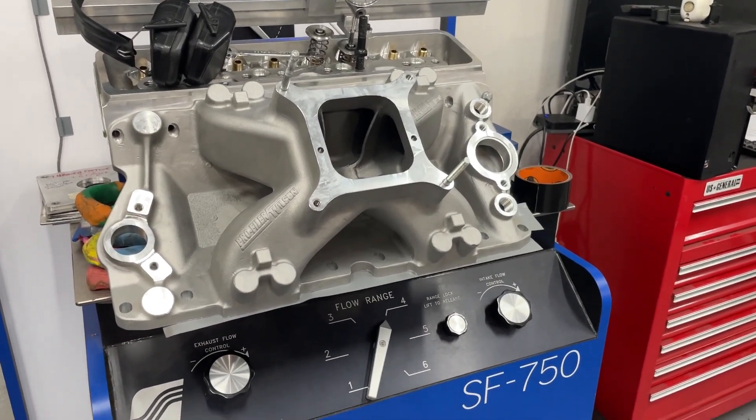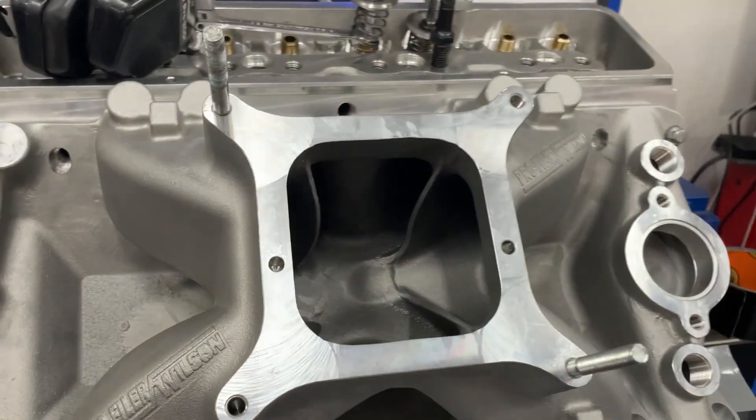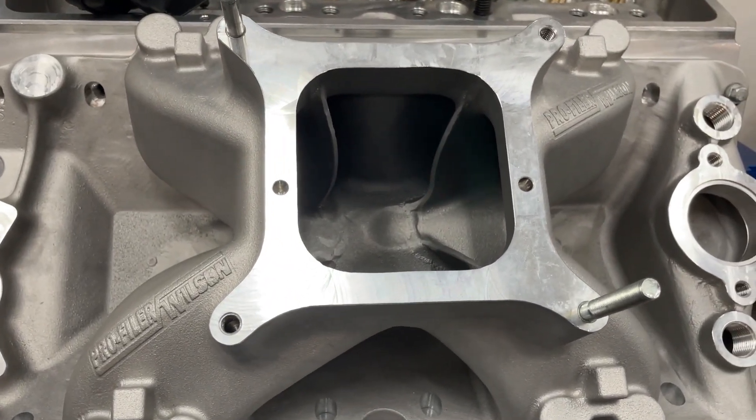Hey guys, this is Eric Wangan of Wangan Racing with another video. This one is about this Profiler small block Chevy manifold.